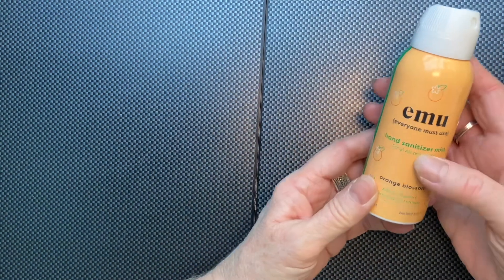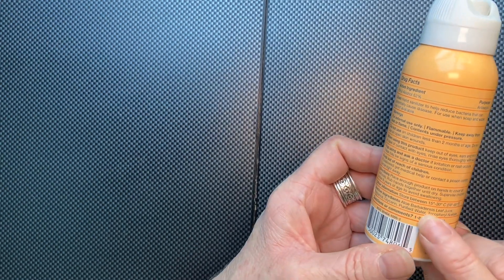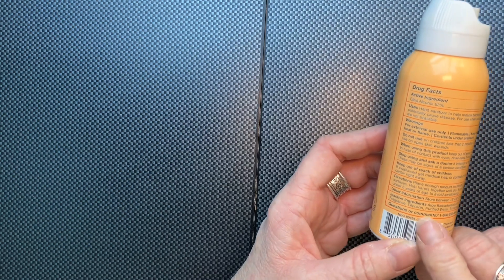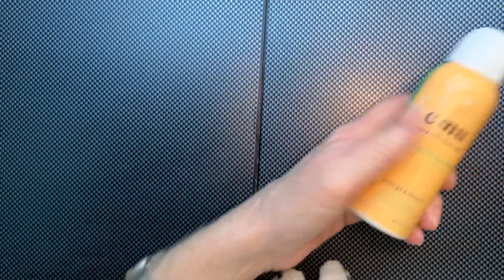It's probably very effective because it's alcohol, right? And I don't really understand glycerine — I guess it's just to keep your hands soft, maybe. And oh, is it sticky? Yes, you can see it is sticky, just like the other ones. Sticky — so that's that.